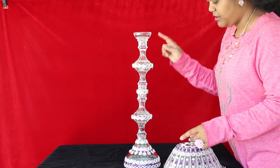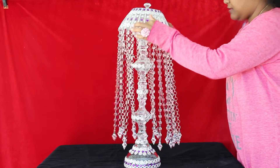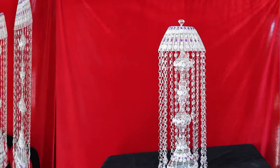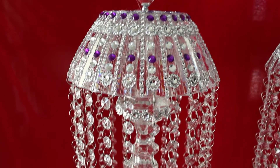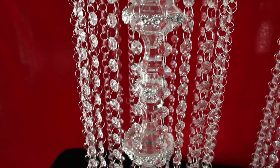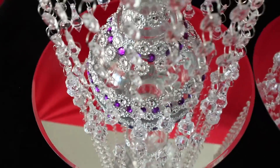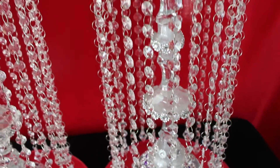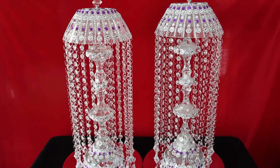Let's assemble the lamp shade and lamp base together. This is the final look — it's really very beautiful. I added a push light in the bottom of the bowl, so whenever you want light just turn it on. I hope you liked it. If you are making one, please tag me. Thank you for watching — please subscribe to my channel.